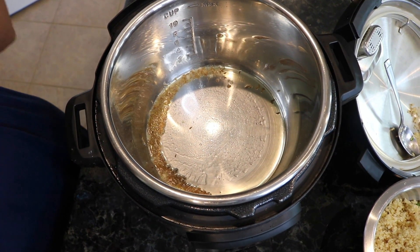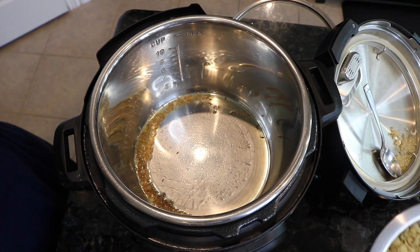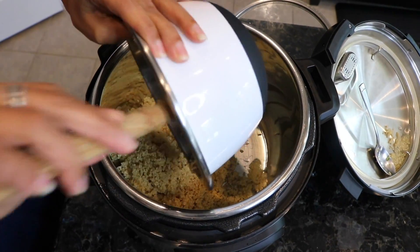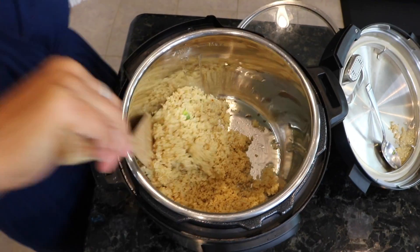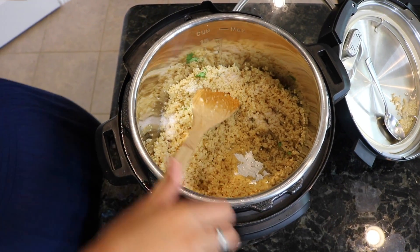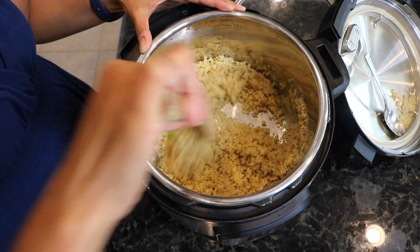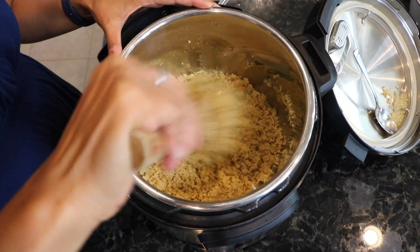Once the jeera is sizzling and slowing down, you can throw the quinoa in. When I had made my quinoa I did not add any salt, so I'm going to go ahead and add the salt now. All of the ingredients and amounts will be at the bottom of the video when you're watching, so you can always reference that. I'm just going to get that salt and cumin mixed up real good.